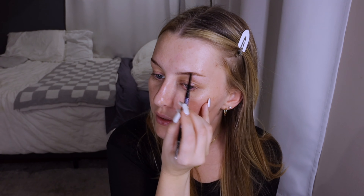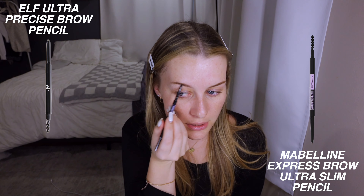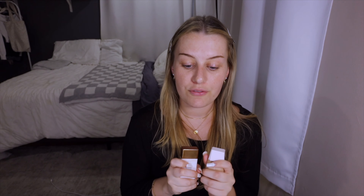While my primer is setting I'll do my eyebrows. I used to use the Anastasia brow pencil but they're so expensive — I found that the Maybelline one and the ELF one are both really good dupes for less. This one's the Maybelline one in the color soft brown. I have very light eyebrows so I like to give them a little something. Then I use the Anastasia brow gel — ELF also has a really good brow gel that's much cheaper.